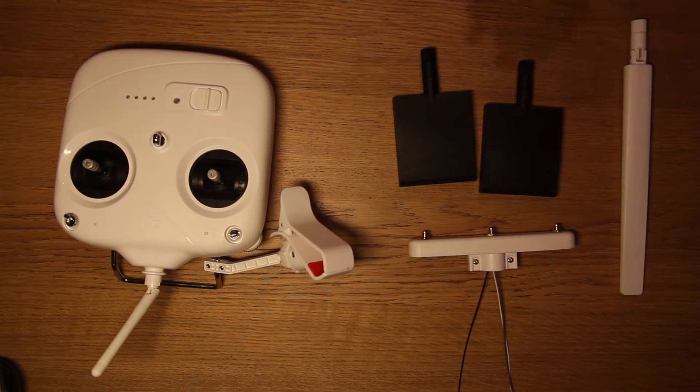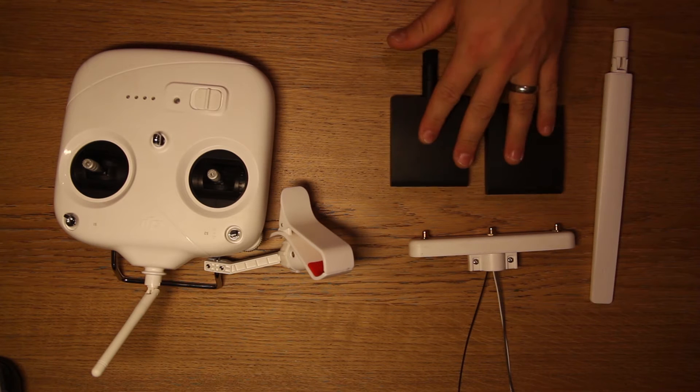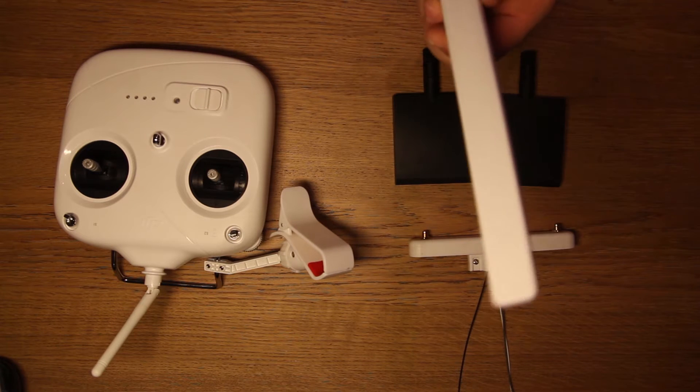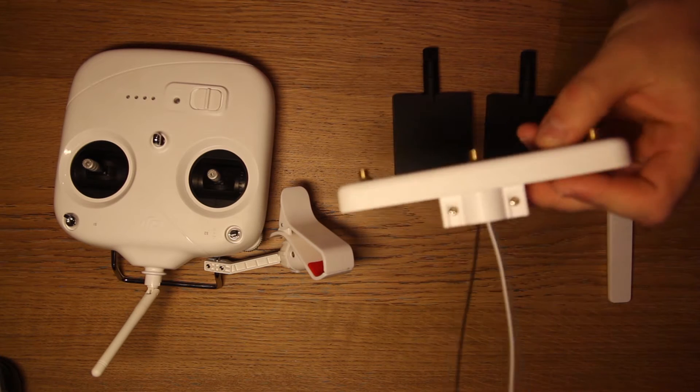So we've got four pieces: two square antennas and one long antenna. Those two square antennas deal with the signal between the quadcopter and the remote, and the long one deals with the video feed. And obviously there's a piece with the cables that those three antennas connect to.